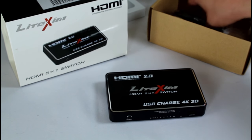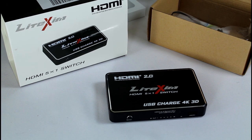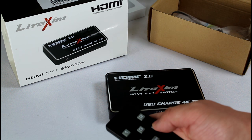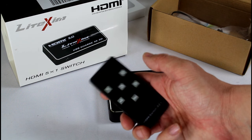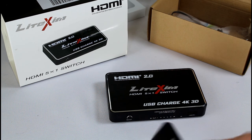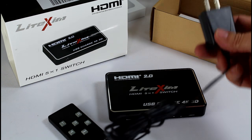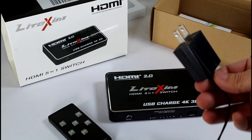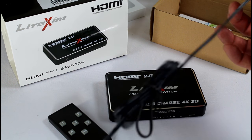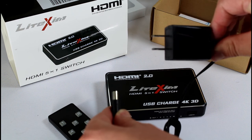You also get a remote so you can control the switcher and select inputs one through five. It does require line of sight — you need to be able to see the device for it to work. The power plug is pretty standard. Eyeballing it, maybe a five or six foot cable — it's hard to say, I'm literally just eyeballing that.